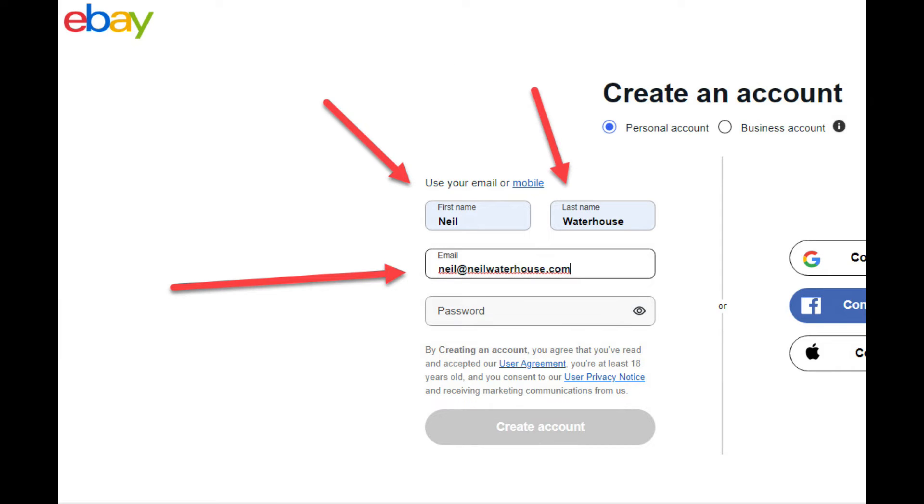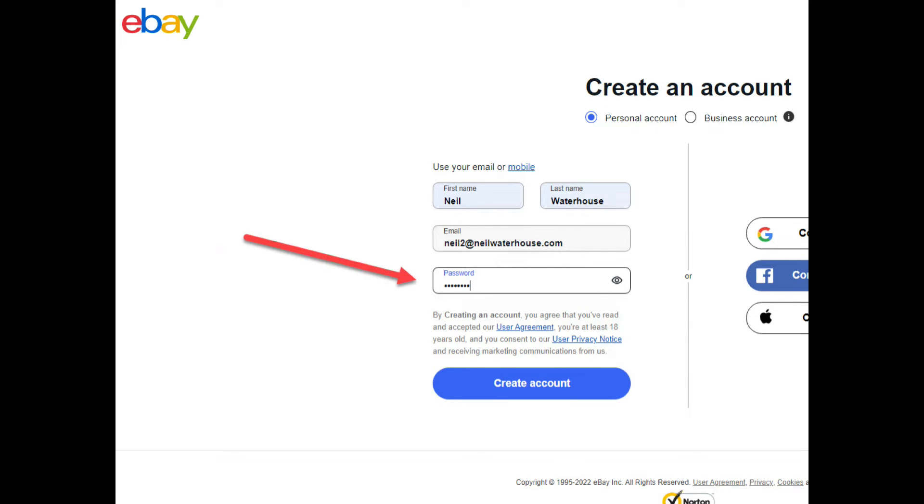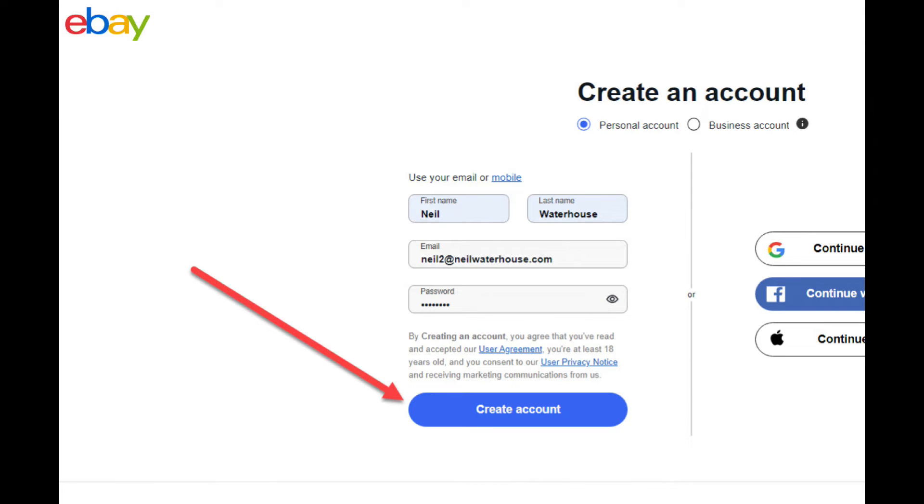Now enter your first name, surname, and your email address. Then enter a password. Note that the password needs to be at least eight characters long, have at least one letter, and have at least one number or symbol. Next click the blue create account button.